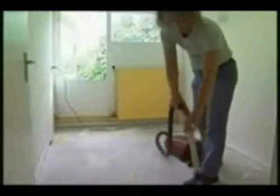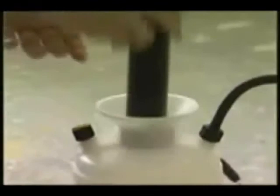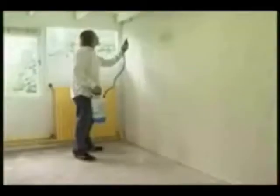We start by cleaning the empty room. To prevent bacteria and fungus, we use a good disinfectant. We use plenty of water and ensure we don't miss a single spot. Great care is one of the main provisos for growing cannabis. Let the room dry thoroughly.